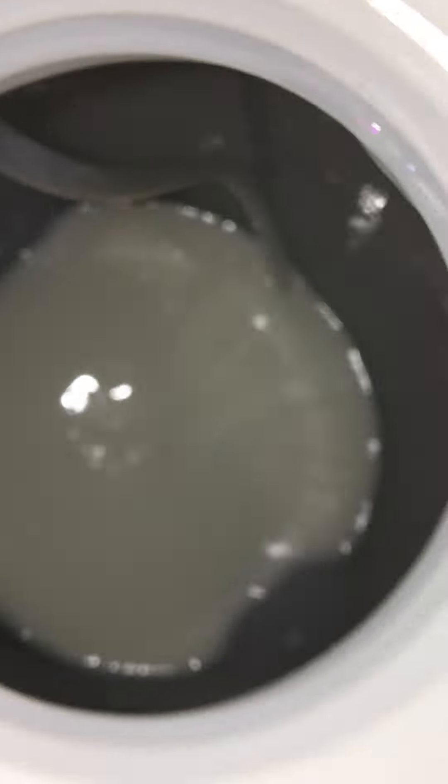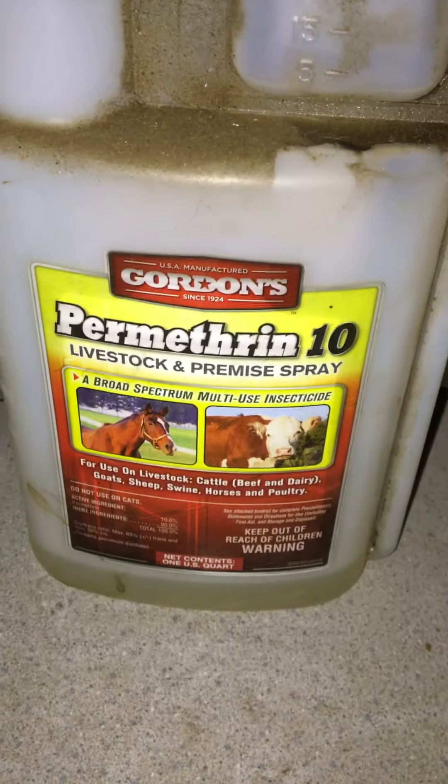It should look like milk in there — see what I'm saying? Okay, happy bug hunting!